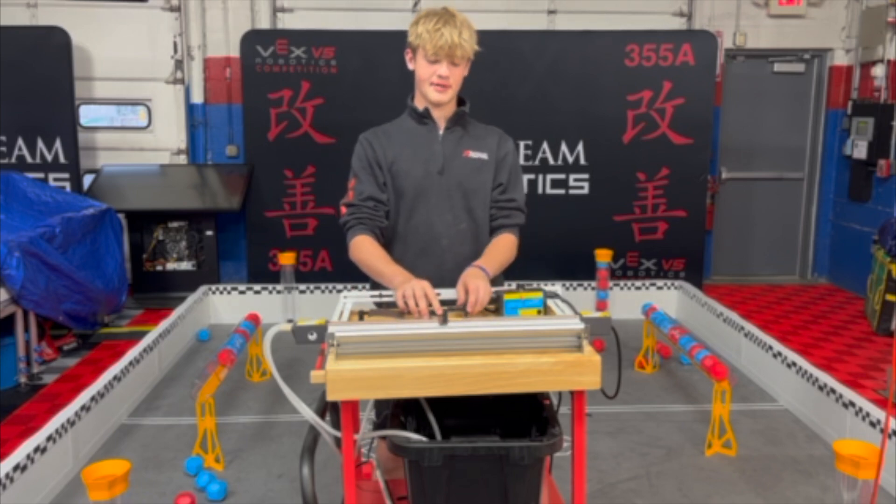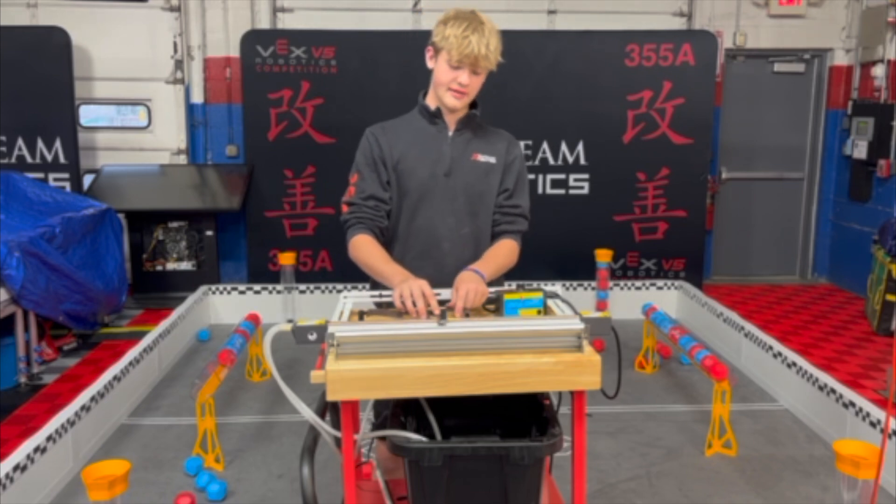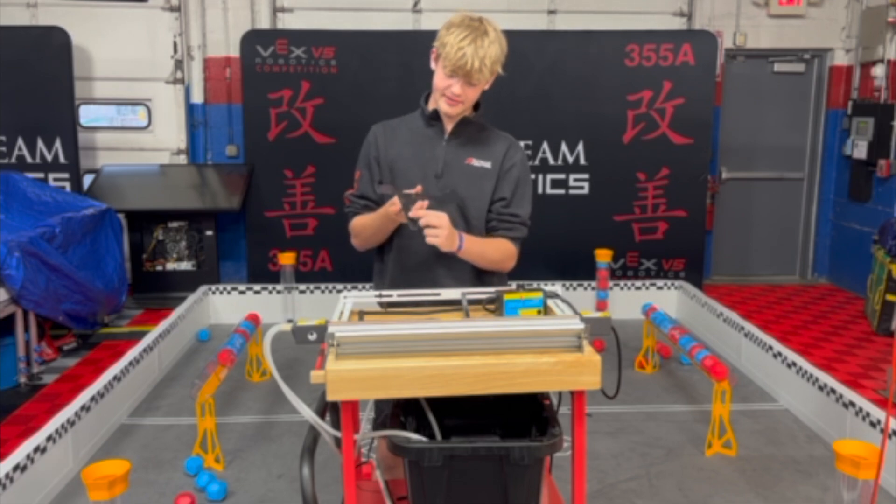You don't want to touch the metal — it gets pretty hot, trust me, I know from experience. And then you'll start to see the piece when you flip it over, it gets kind of a shiny hue to it.